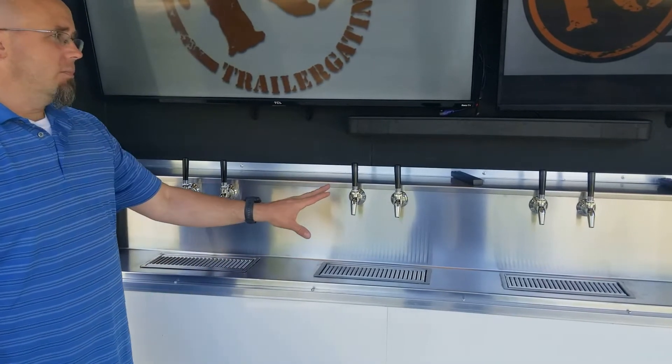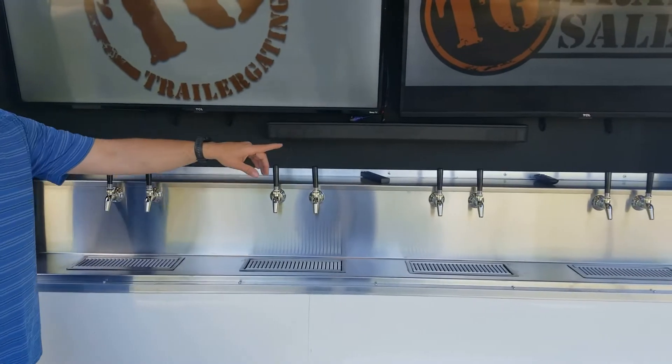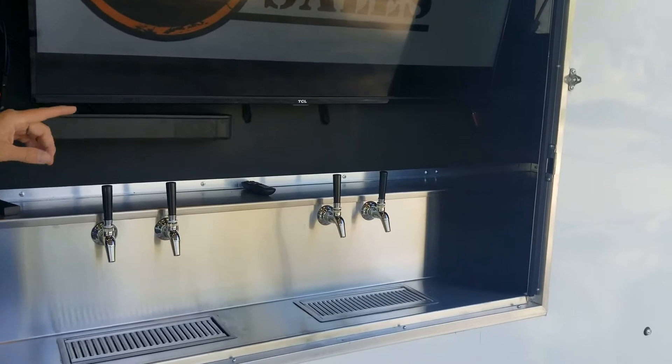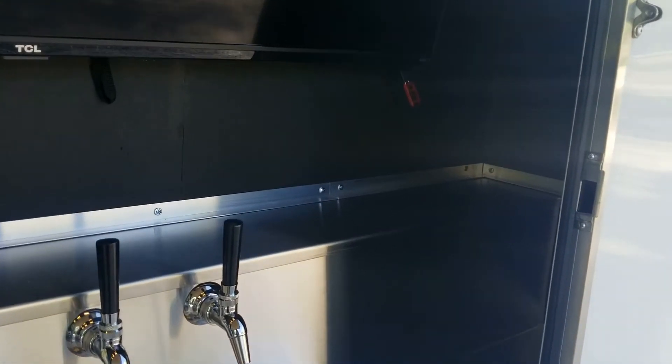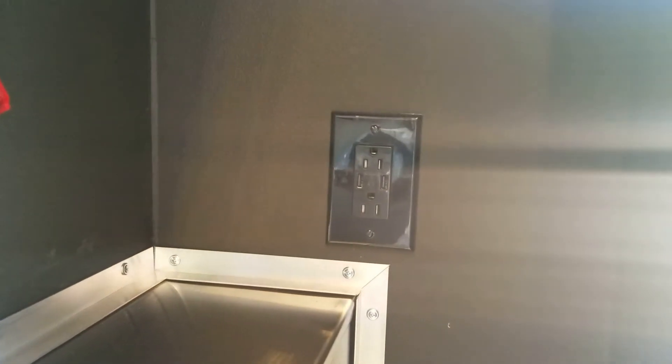The stainless steel bar is the full length of the trailer. If we take a quick look inside on our Entertainer's Trailer and all our draft trailers with power, we include an outlet that has two USB ports in it. Those USB ports are fantastic for charging your phone and keeping any devices that charge with USB powered up.